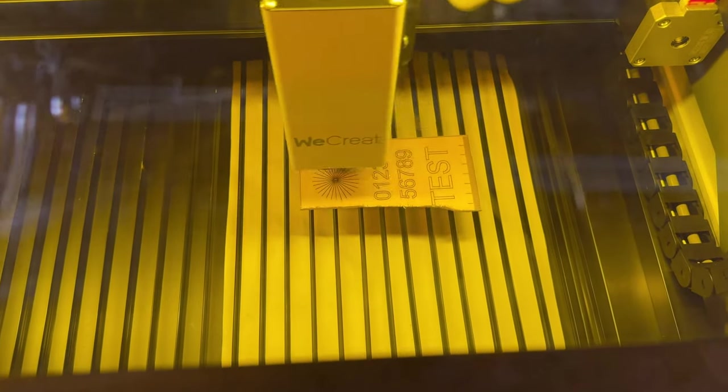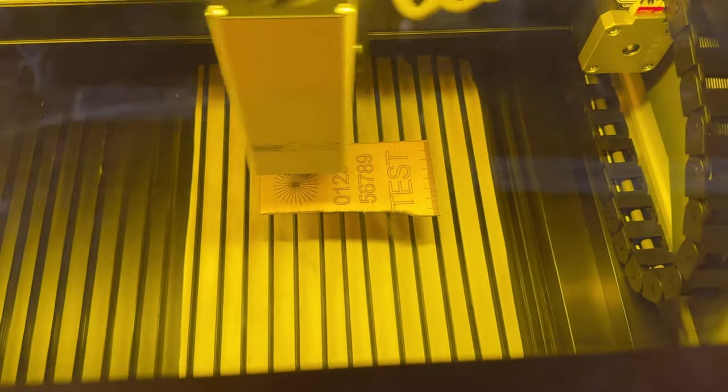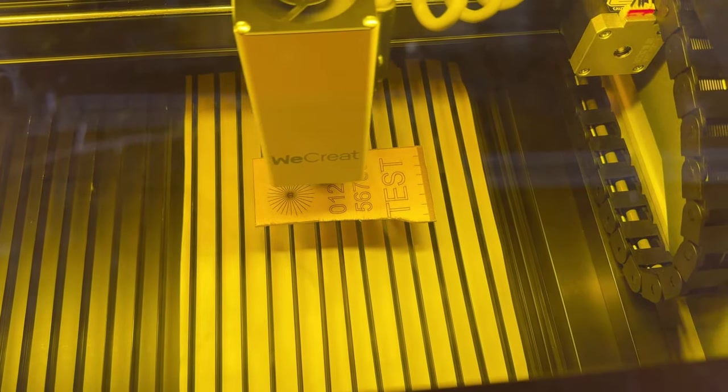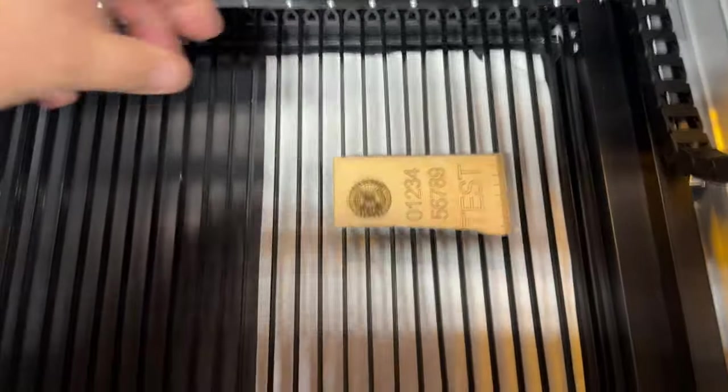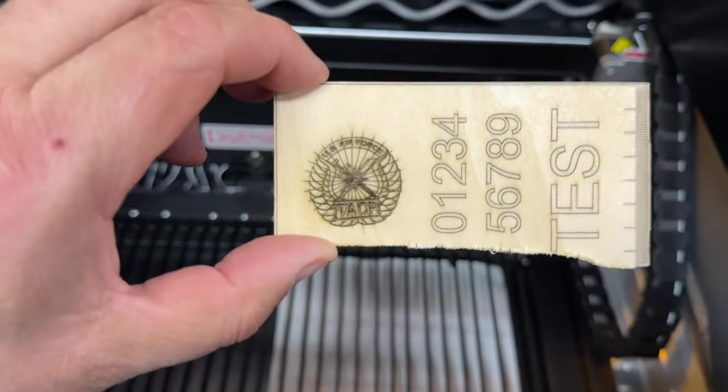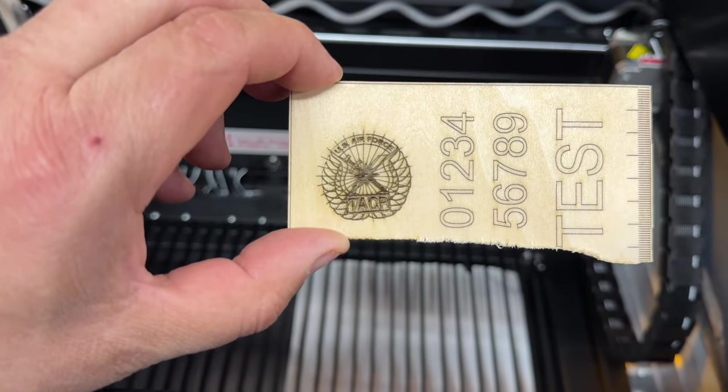This is test number one after the calibration. I think the calibration fixed the issue. All right, let's get going.